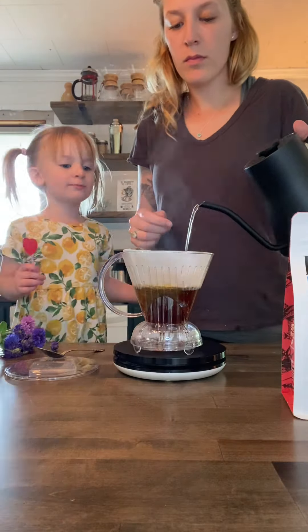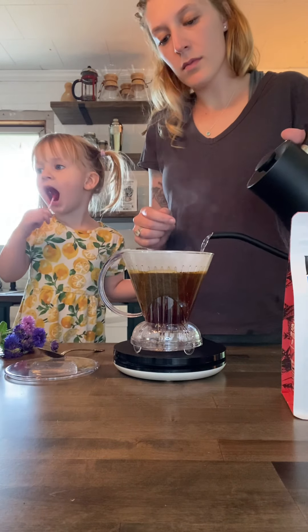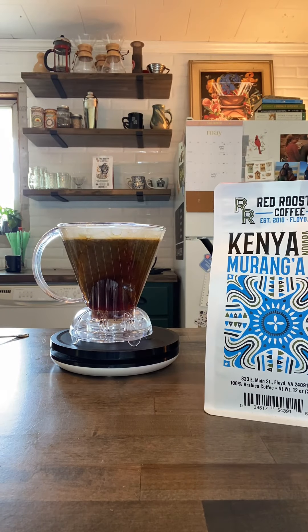Once the bloom has finished, we will fill the Clever until we reach our final brew weight of 400 grams. Next all you need to do is place the lid on your Clever Brewer and allow the brew to steep for four minutes.